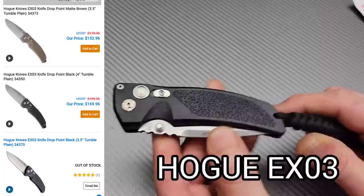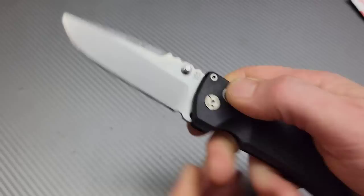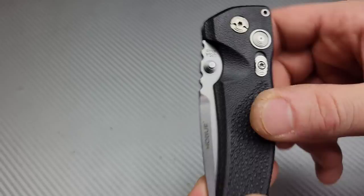We got the Hogue EX03. Oh man, I've been wanting to try one of these for so long. I'm guessing this one is an Emanuel — yes it is! Oh that's so awesome. Very, very nice. Nice button lock. Very solid. No play in any direction. The detent — I love this placement right here.